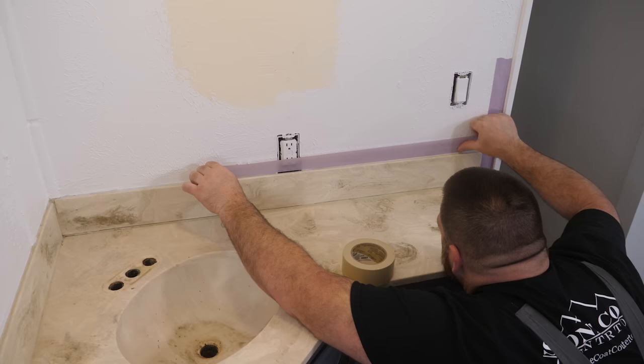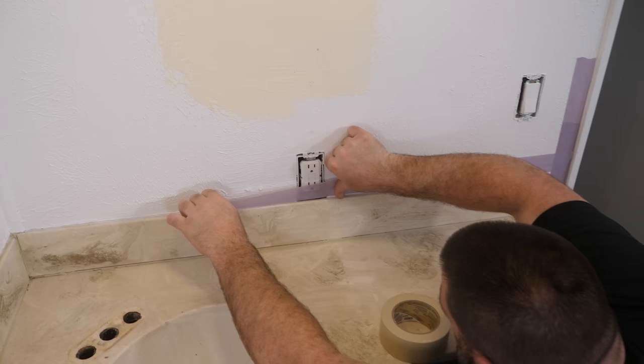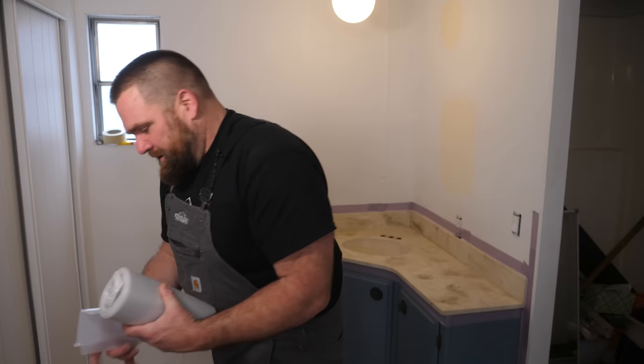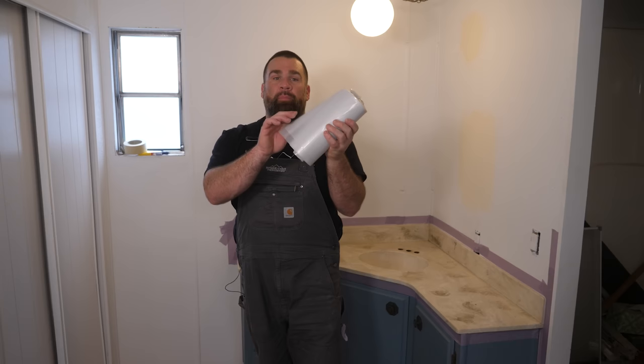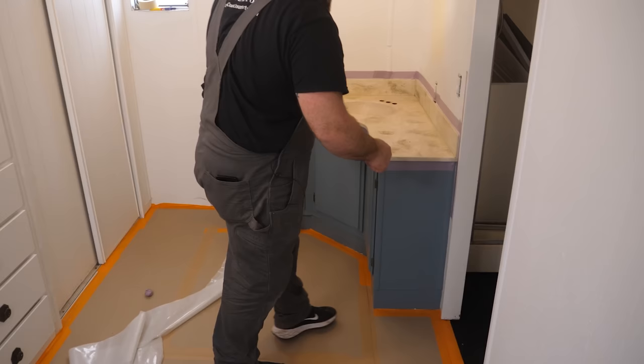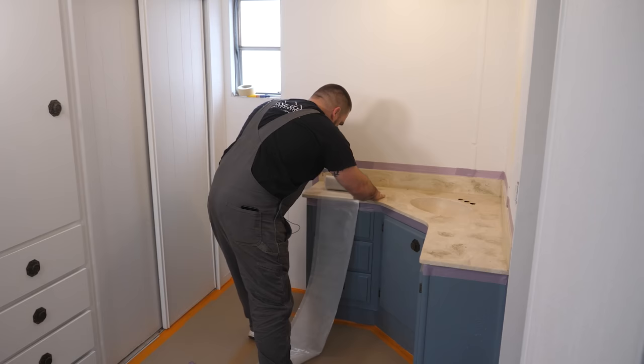I'm holding my tape right to the paint line. This is 3.5 mil plastic from Home Depot — it's already cut three and a half feet wide, which works perfectly to tape off underneath your countertop to the floor to protect those cabinets. In this instance, we're saving tons of time covering up the cabinet and prepping this countertop versus building it fresh out of wood.